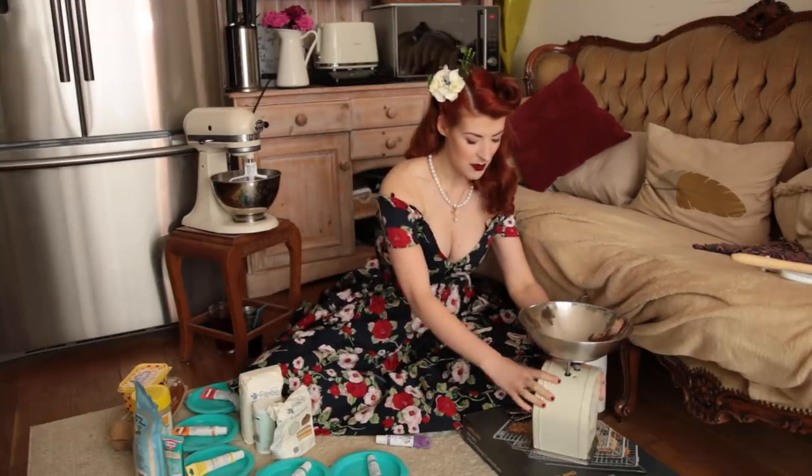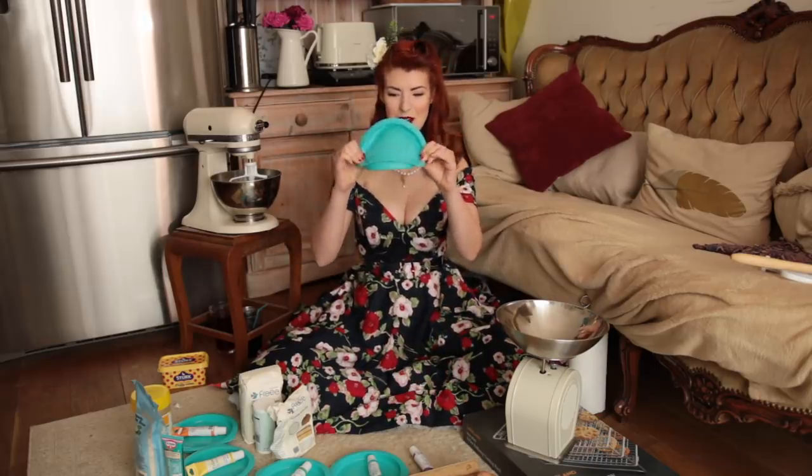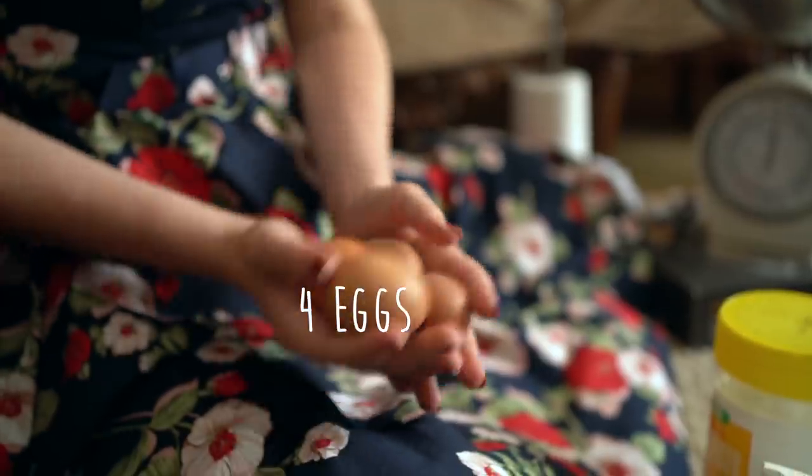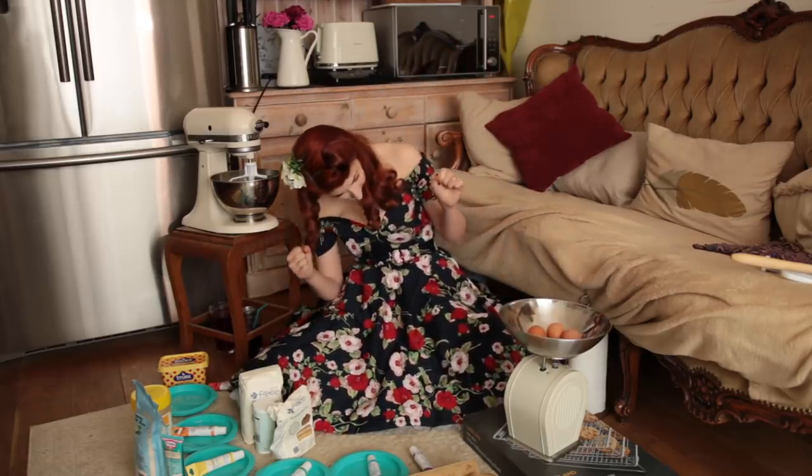So let's get to baking our rainbow cake while I tell you all about the fun I've been having recently during lockdown — and by fun I mean excruciating pain. We're going to use a creamer method and measure things based on the weight of the eggs, because that's the way my grandmother did it. So I have all these colourings and also these silicon moulds that you can put in the microwave or a regular oven. Our eggs have been weighed: 220 grams.